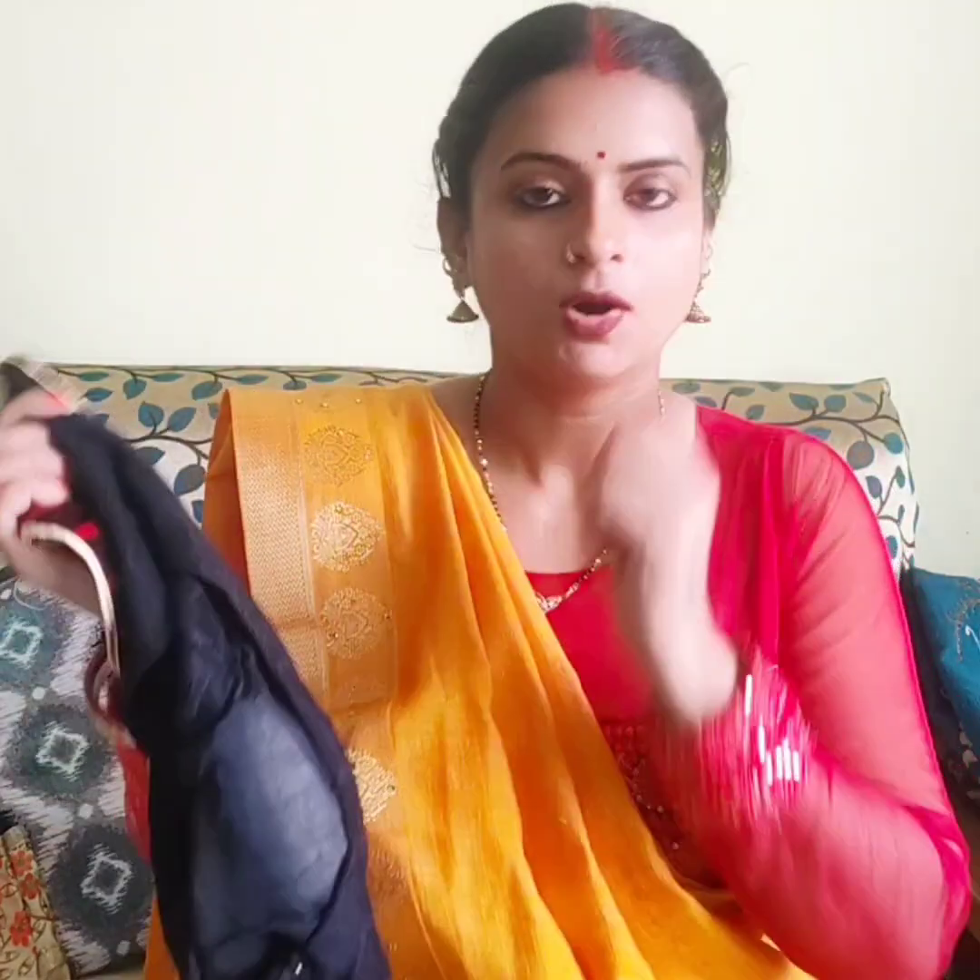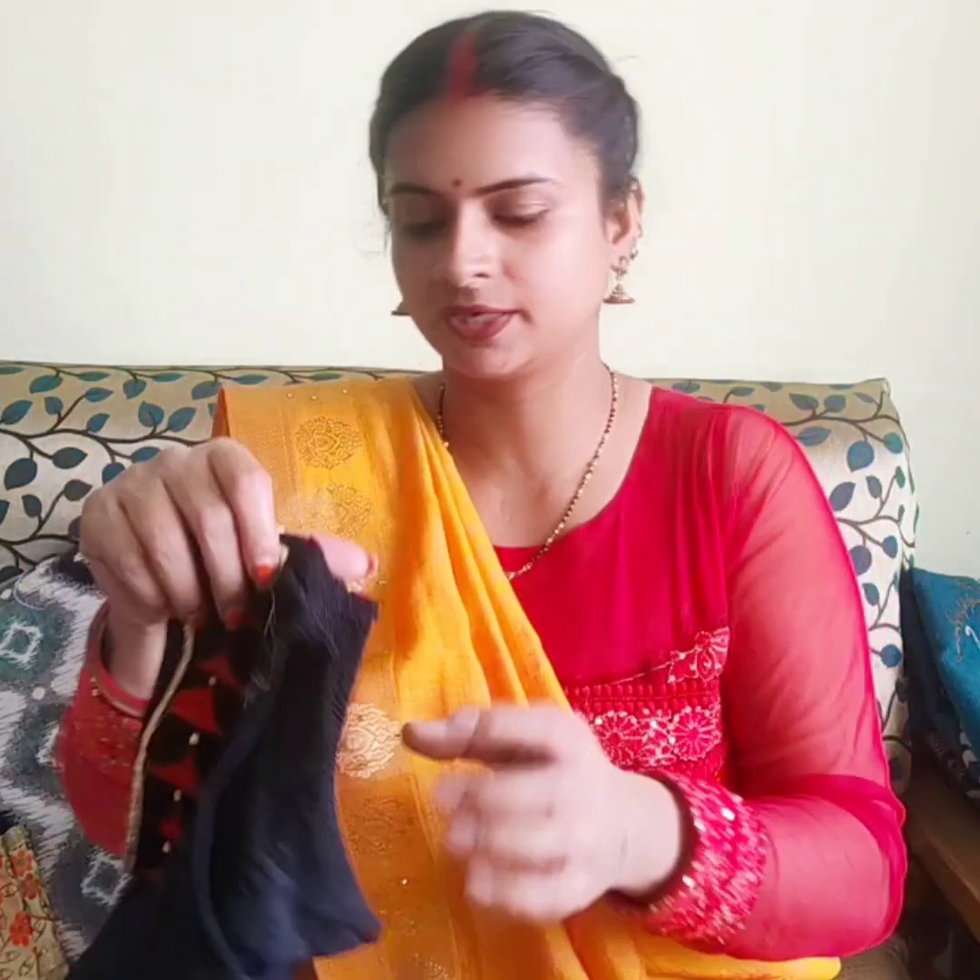If you don't want to wear a deep color, you can adjust the length of the blouse to suit you. This is my second blouse.